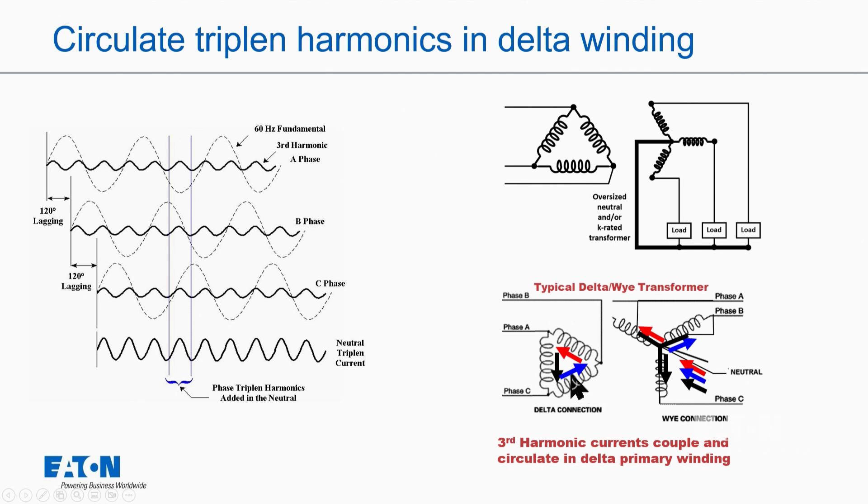On the primary, we see the blue, red, and black, and they circulate in the delta. The reason they circulate is that if they're balanced on the secondary — say 10 amps, 10 amps, and 10 amps — then on the primary through the ratio, the difference in the current is zero at these node points. So the current that flows out on the phases on the primary is zero. If you look at a delta-Y transformer and what's going on inside it, we can actually see which harmonics would be canceled.